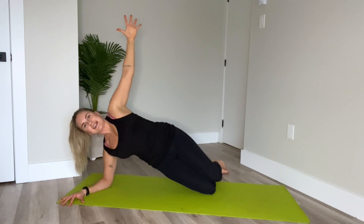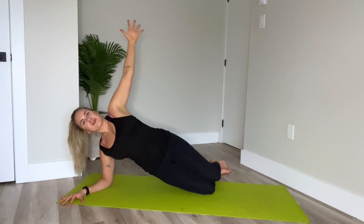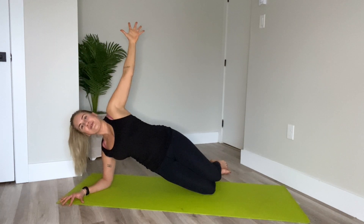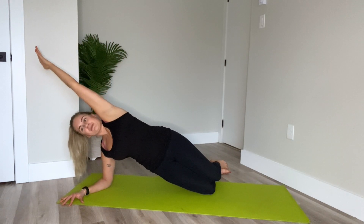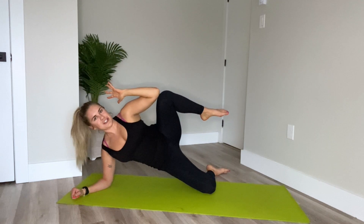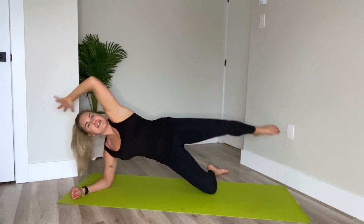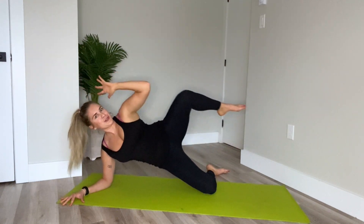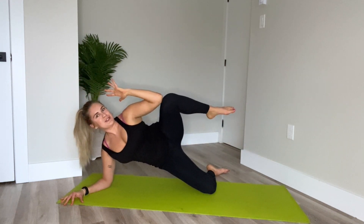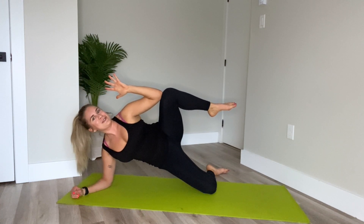Inhale, lower the hips about an inch. Exhale, lift — lifting from the left obliques, no change in the shoulder. For five. Breathing. Four. Three. Two. Last one. Hold it. Right arm reaches up, bicep by the ear. Extend the top leg, pick it up. Inhale. Exhale, elbow to knee — crunch it in. Inhale, extend, reach. Exhale, bring it in. For four. Three. Two. Last one in. Hold. Five, four, three, two, one.